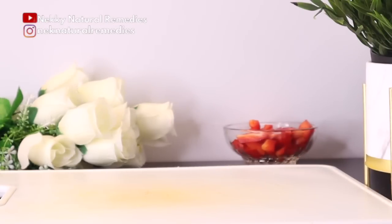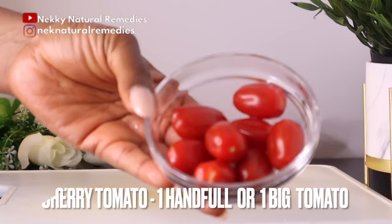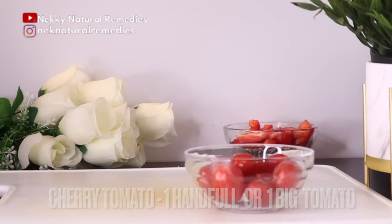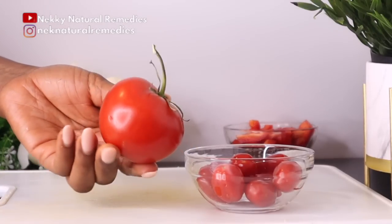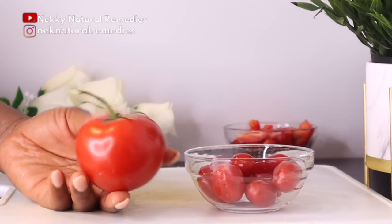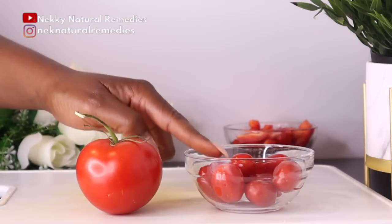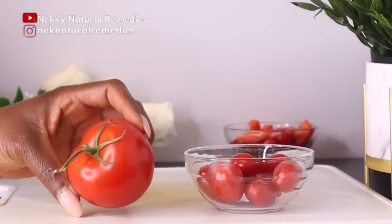After the red bell pepper, the next ingredient is tomato. I'm using cherry tomatoes — if you use cherry tomatoes you'll need one cup or a handful. If you are using regular tomato, use one big one or two small ones.